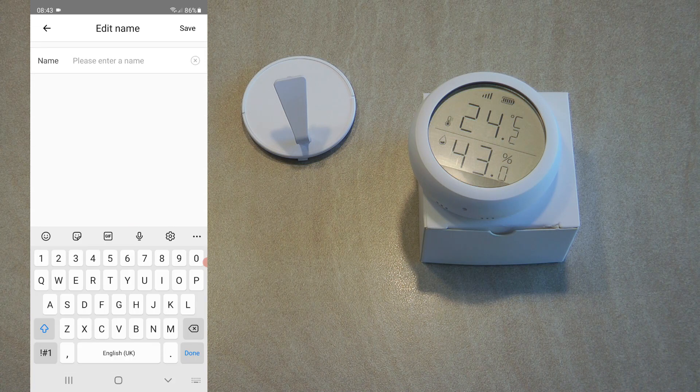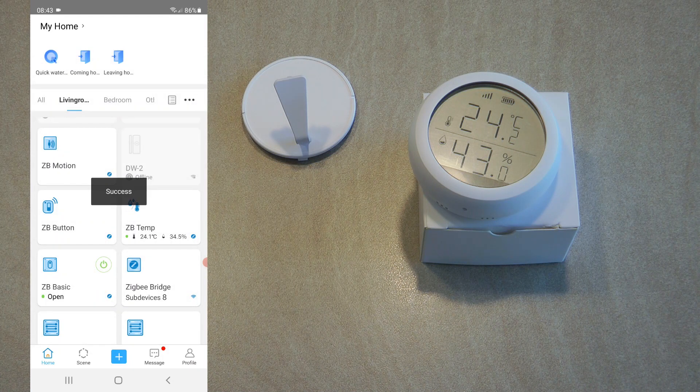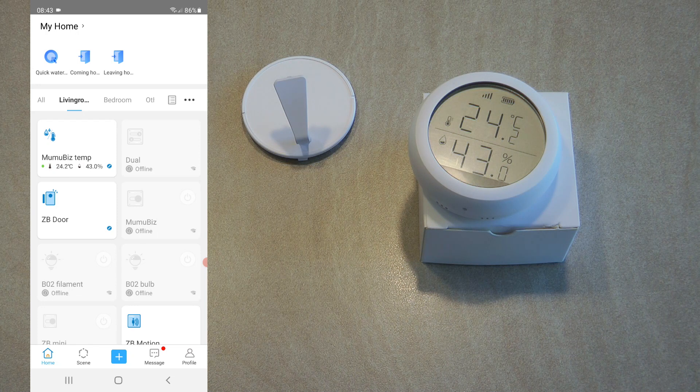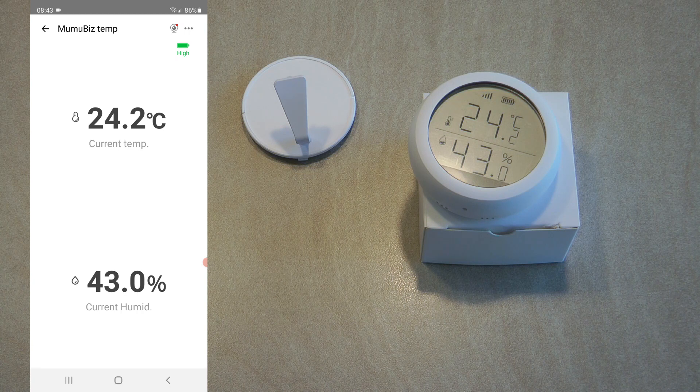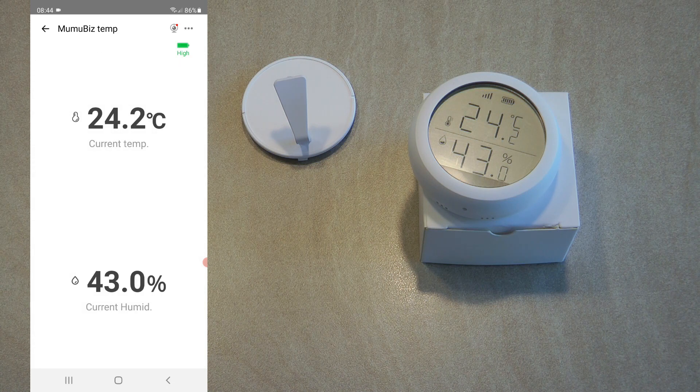eWeLink gives this device a random name, but in the details I can see the temperature and humidity — and this also shows decimal places, so 24.2 degrees and 43% humidity. I can also see that the battery voltage is high. I can rename the device and assign it to a location — I'll put it in the living room. Back in the living room I can see the temperature sensor. eWeLink shows slightly more data including decimal places, but there is no history in the eWeLink application.